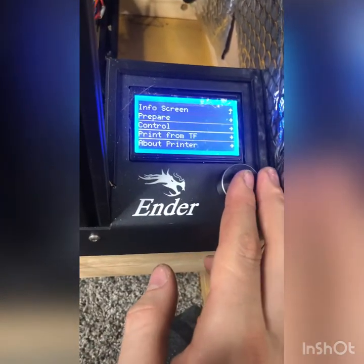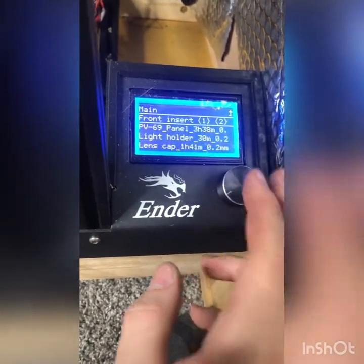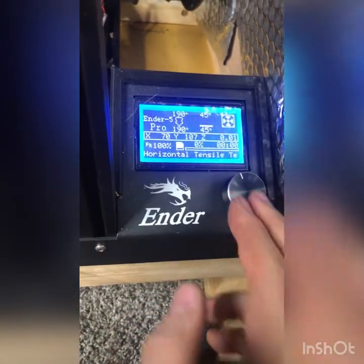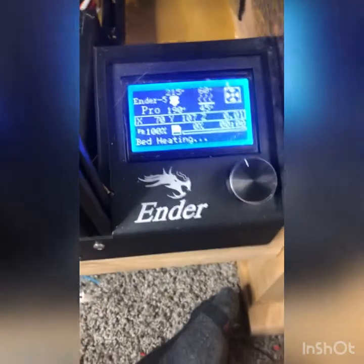I'm just going to run my print and get back to you when it's done.